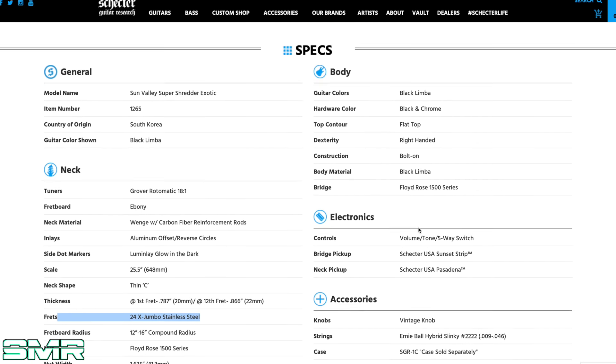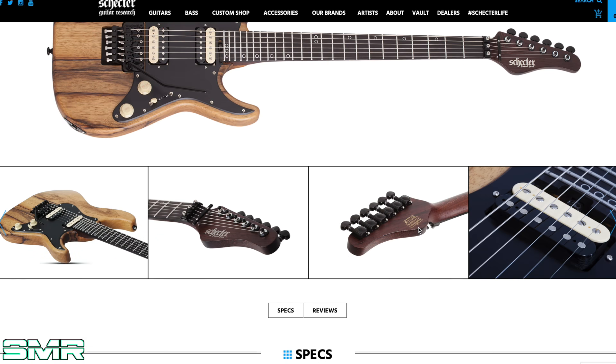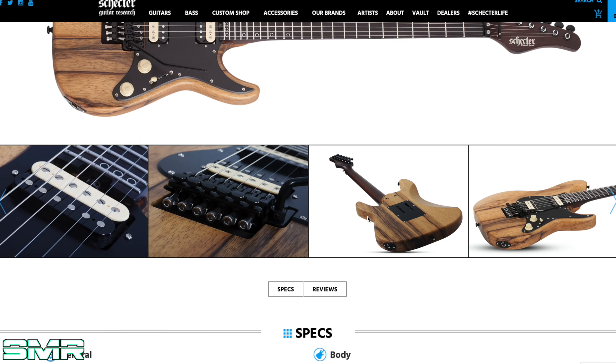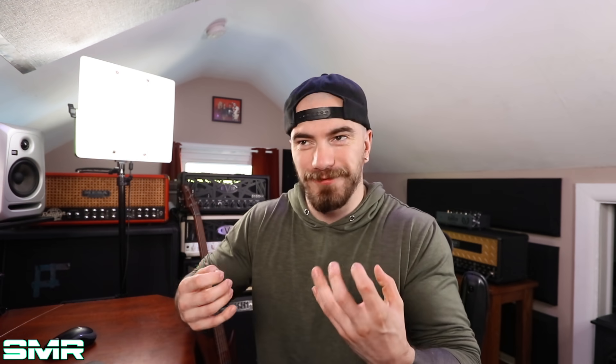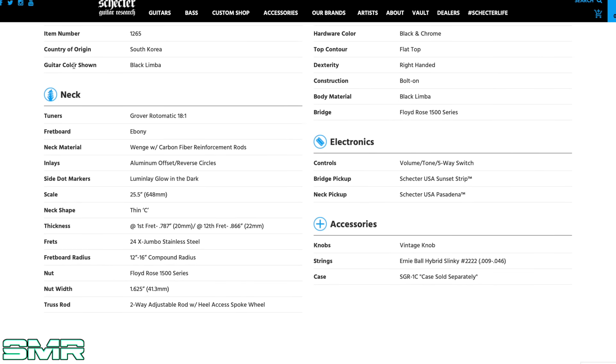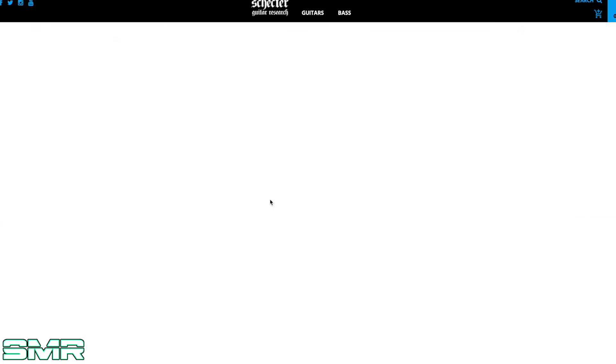Schecter guitars, in my opinion, are some of, if not the best import production model guitars. I've had several on this channel and I've had the ability to play several in my life and they've all been rock solid, they've all been amazing. I can already feel what this thing feels like — I know it's top quality just because I've been fortunate enough to play a whole bunch of Schecters. But anyway, this one's just okay for me. Let's check out another one.